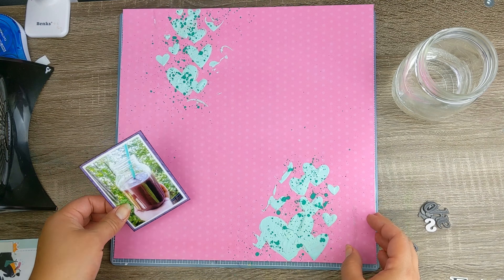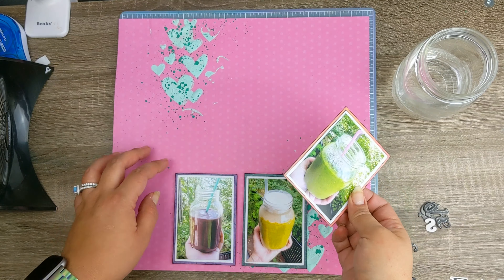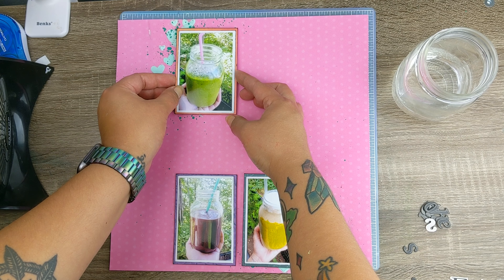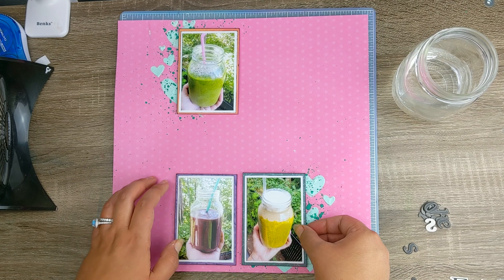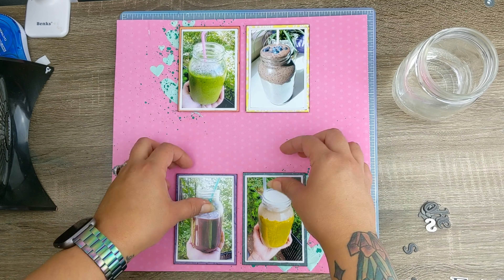Now I'm backing my photos with some foam adhesive tape to give them some lift and dimension. I want to place them in a grid format, using that middle rainbow piece as a title spot.